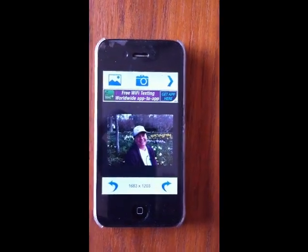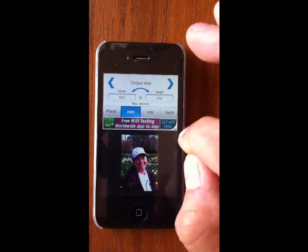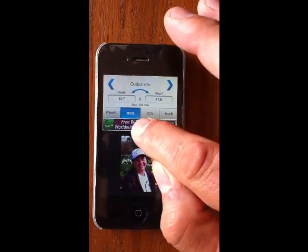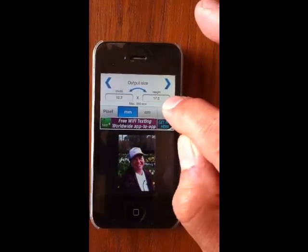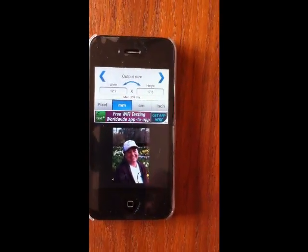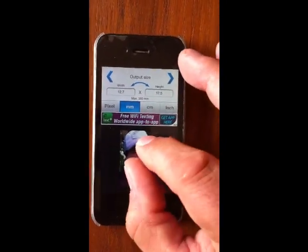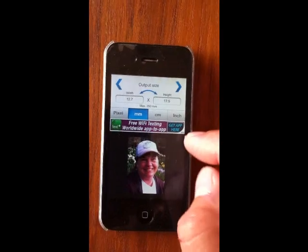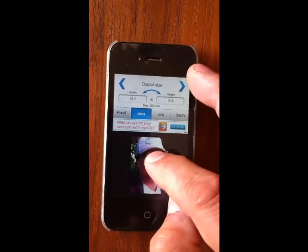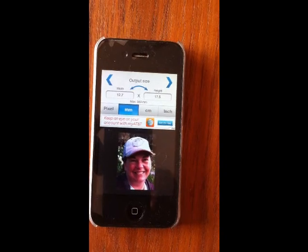Once you bring the photo in, click Next. The output size is defined as 12.7 millimeters by 17.5 millimeters, which gives you the size of the box you need for the photo frames. Then you can use your fingers to resize and reposition the photo to the size that you need.